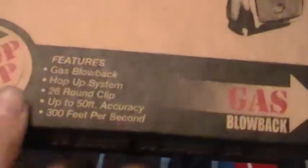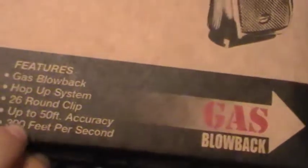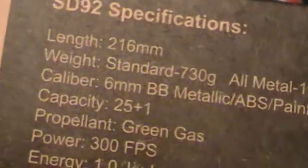Here are some of the features on the box: it's gas blowback, pop-up system, 25-round clip, up to 50 feet accuracy, and 300 feet per second. Over here, the length of the barrel is 216 millimeters.